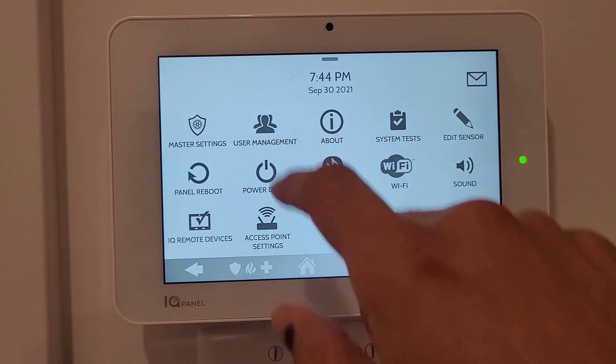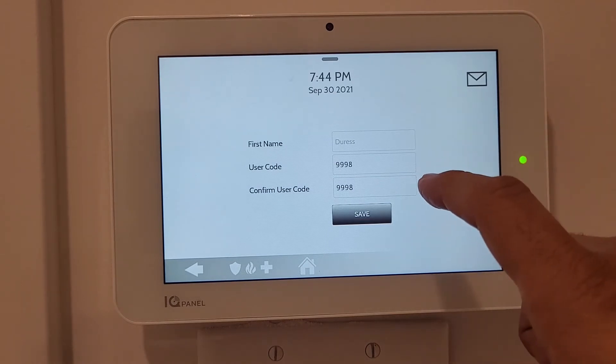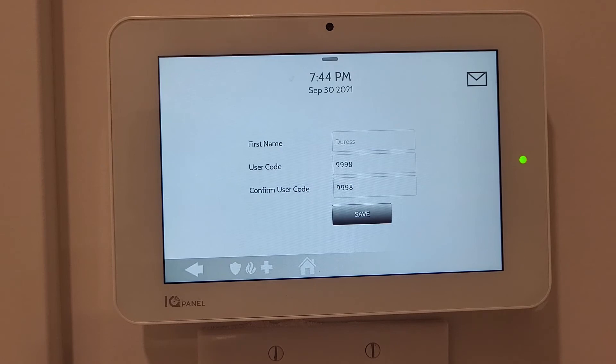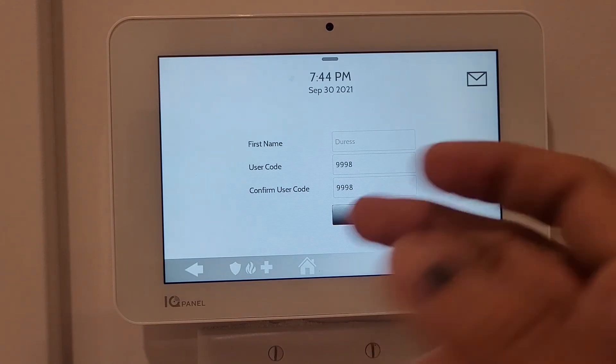The Duress code is for emergency situations - for example, if a burglar forces you to unlock the system and you have no way to notify police. Instead of entering your regular code, you enter the Duress code - currently set to 9-9-9-8. This unlocks the panel but simultaneously notifies 911 or police, alerting your alarm company of a security issue. You can change it by entering a new number and pressing Save.